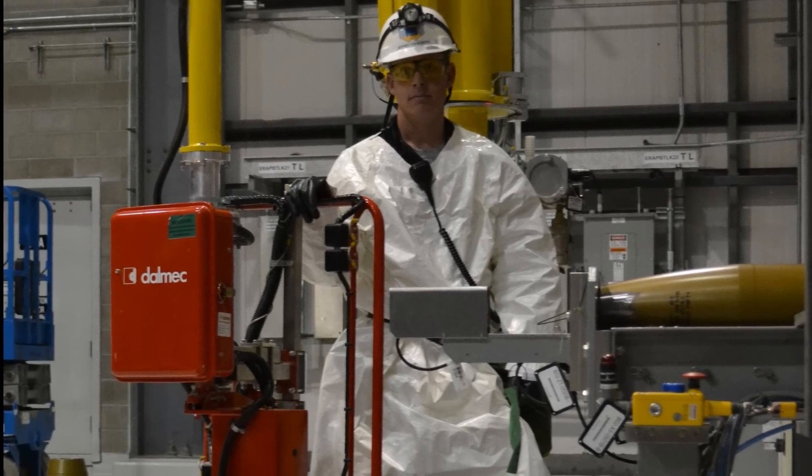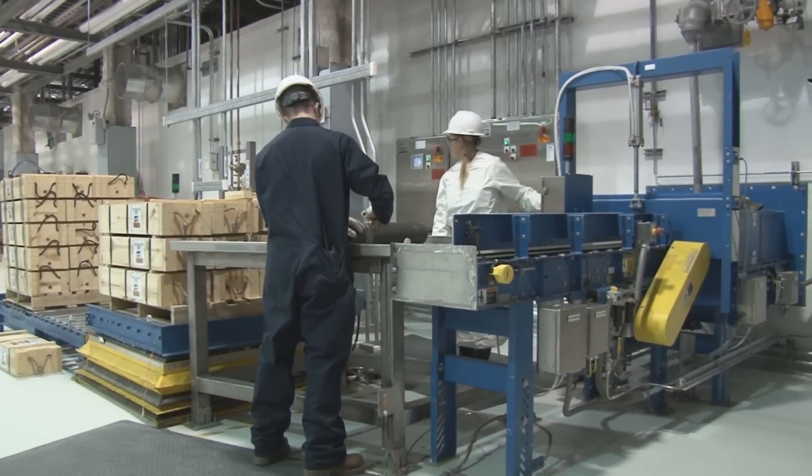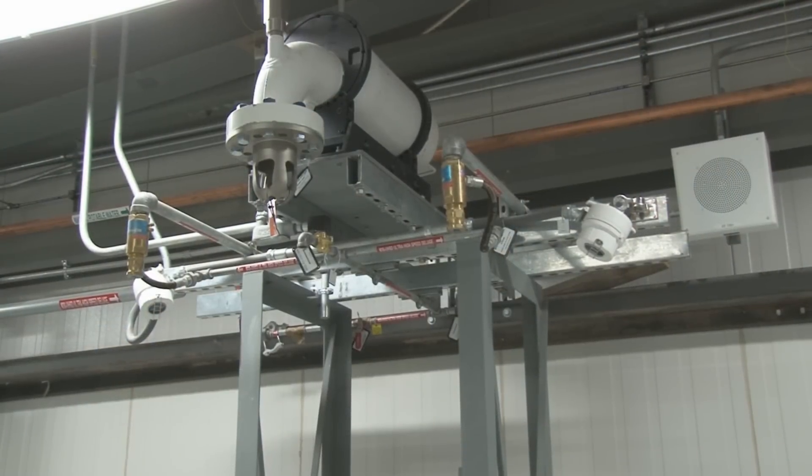Workers will don chemical protective garments as they carefully remove the propellants from the tubes, a process they've trained and practiced for extensively. During the removal of the propellant, rapid deluge systems are used to protect workers.